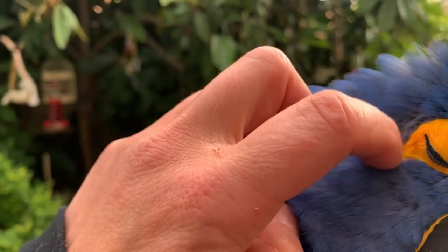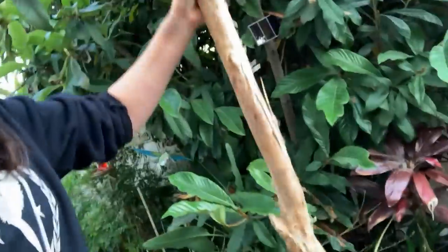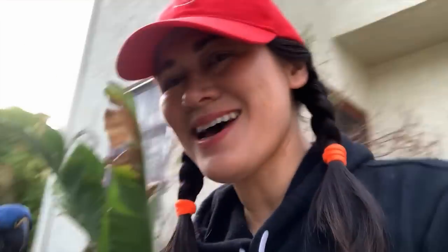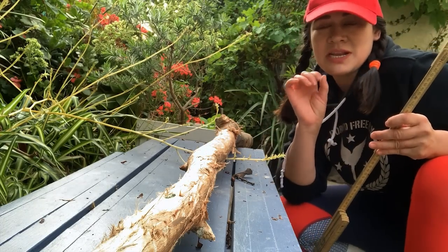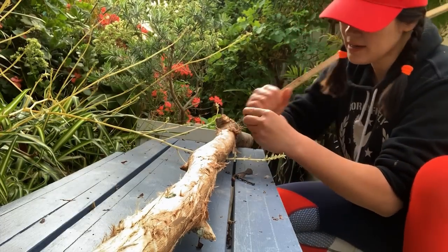Glory is molting — look at her little feathers. The last thing to put on the play stand is a piece of wood. Check this out — I got this off the mountains, it's really huge. We're going to put it right on the play stand where Glory is. First we'll measure it, then we'll cut the wood and put it on there, and voilà — Glory has a brand new play stand! It's 60 centimeters from here to here, so I'm going to measure the wood and go for the thick side, so she can chew on it and we have more room. I'll mark it right at 60 centimeters.